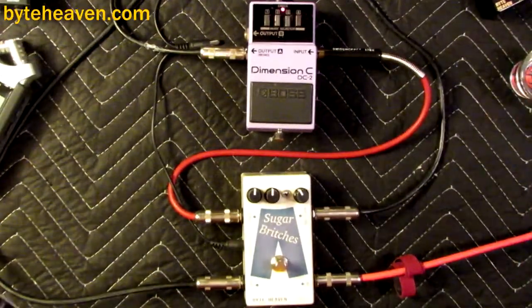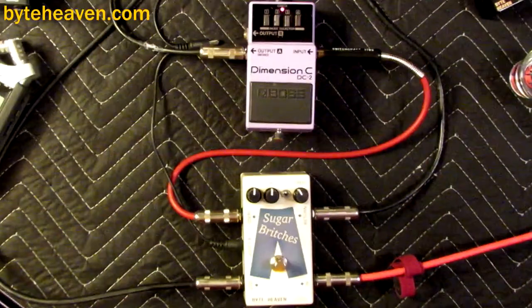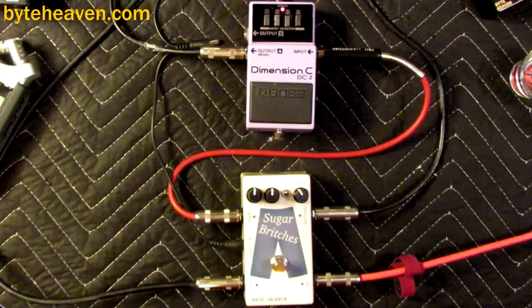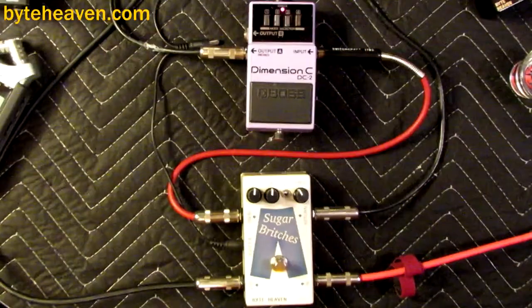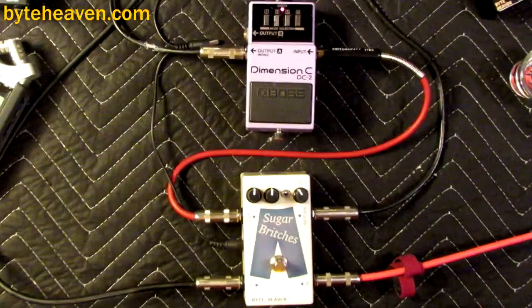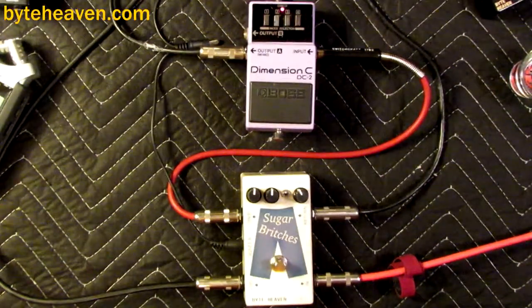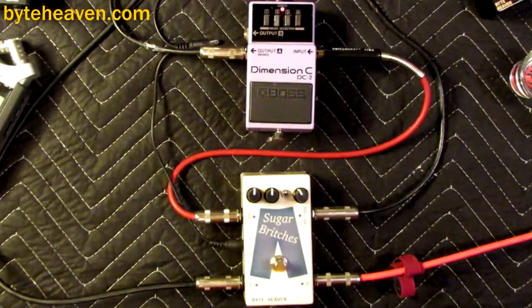I kind of like it with the pick. It's very 80s, but like in a really good way. And that's pretty much what it does.